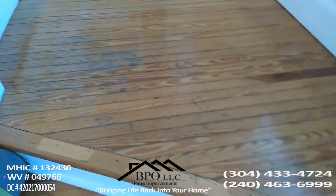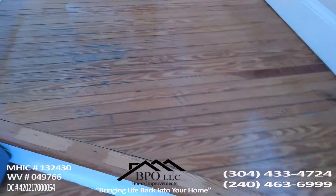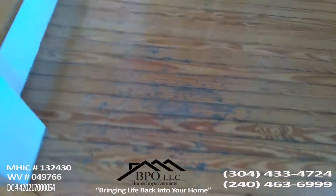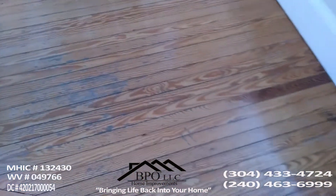Today we're going to look at this flooring. It seemed that we had some rough spots, so what we're going to do is sand them and then refinish them.